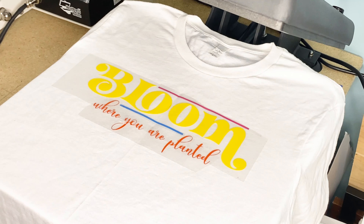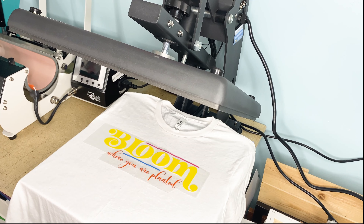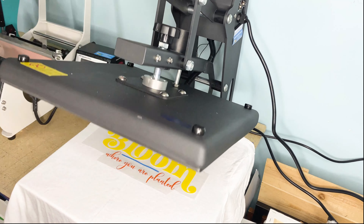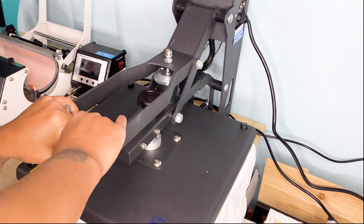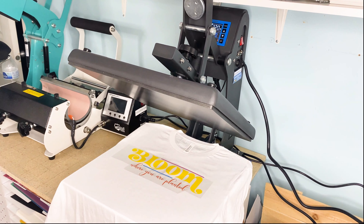I'm going to finish letting the heat press heat up and then we're going to press it. All right, it's ready to go. As you can see, it pops up on its own when it's done.